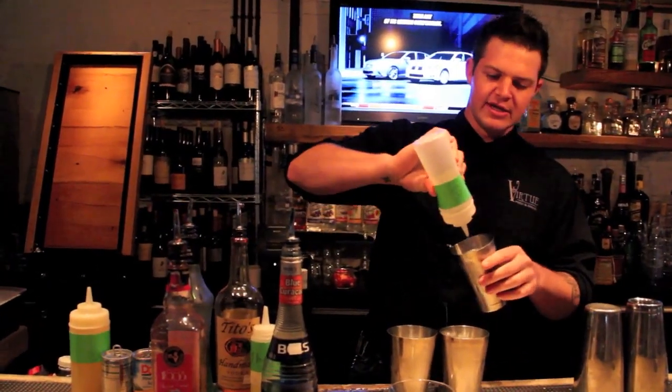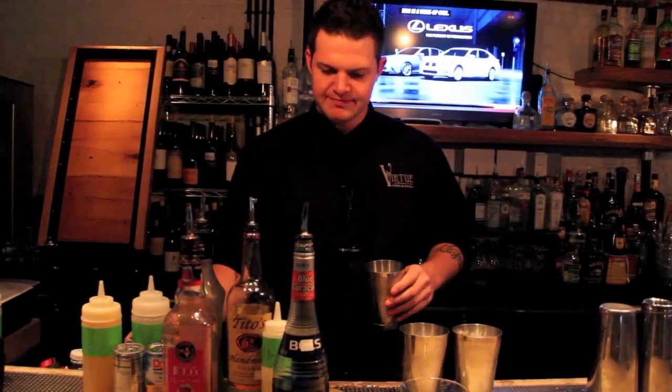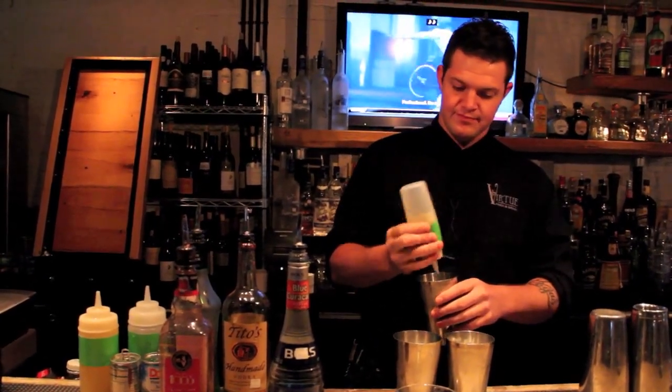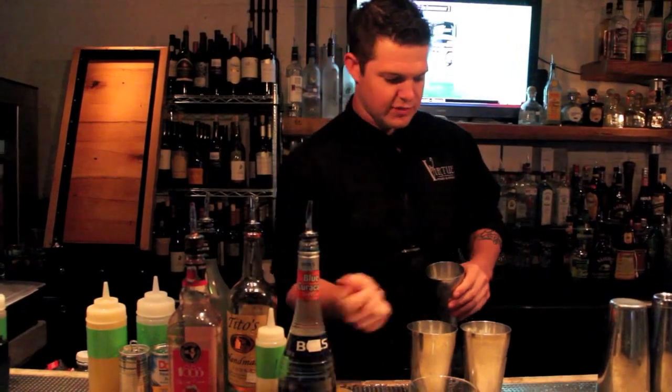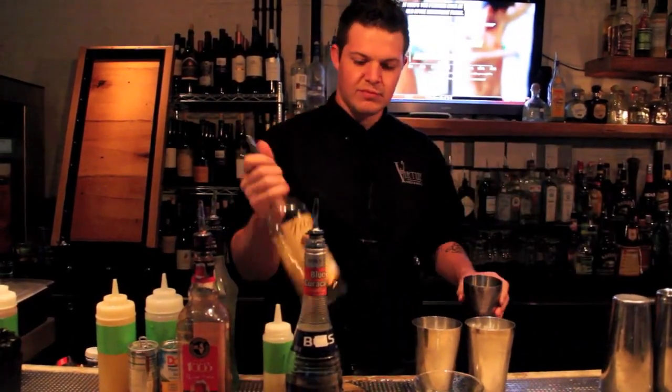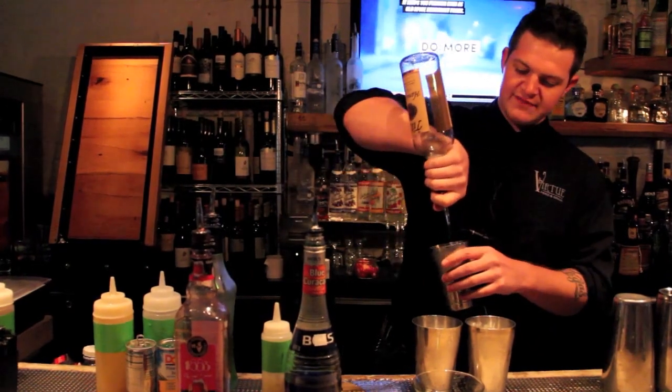First things first, I'm gonna do about half an ounce of simple syrup, about half an ounce of lime. Put a little bit of water in there to water that taste down so it's not too powerful. Next, one ounce of vodka.